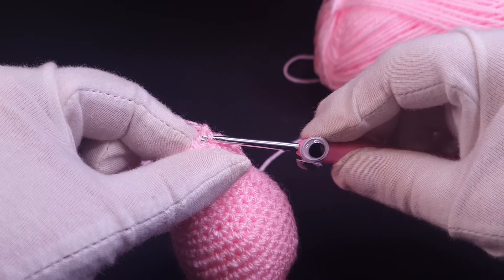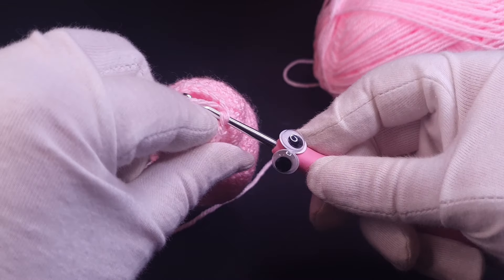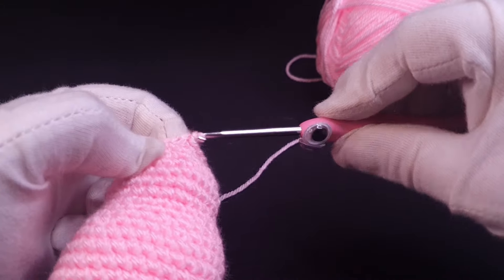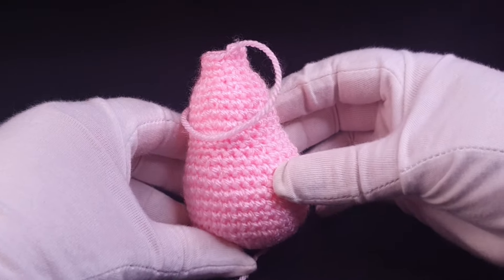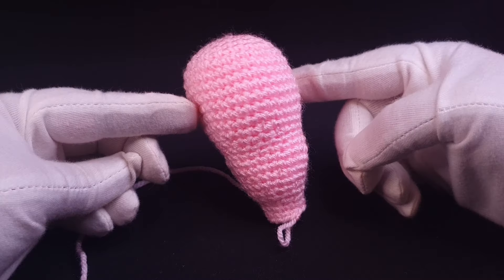Now we can decrease in alternate rounds — a decrease round and then a straight round — so that we can taper slowly up to a thinner neck. And hey presto, just like that we have the finished body. Maybe it looks a bit more like a hot air balloon actually.